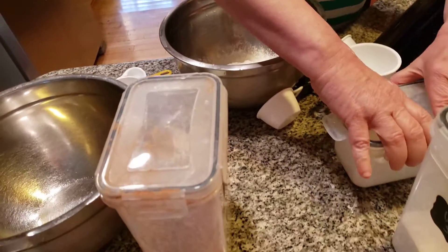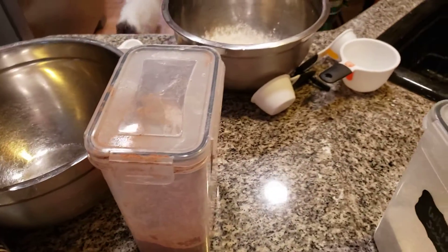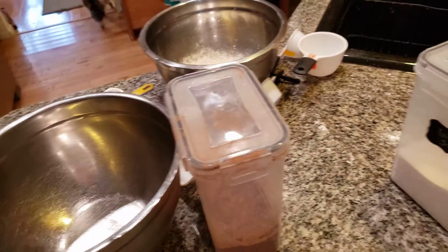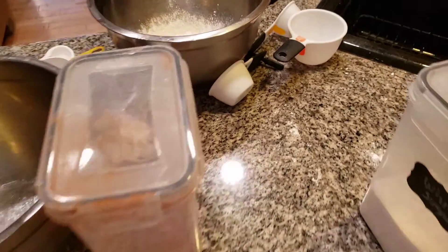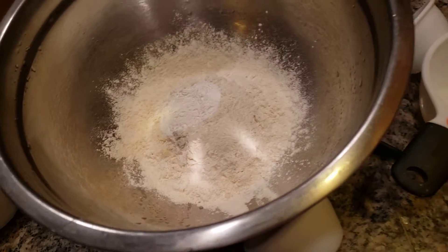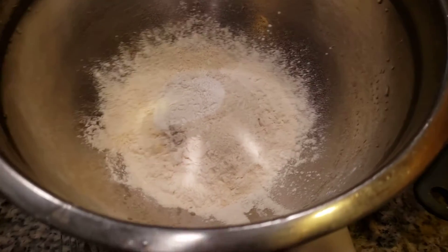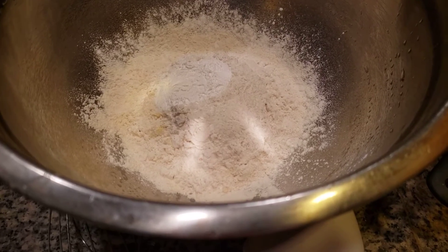We're going to mix this together, then we're going to add in my cocoa. We need three-fourths cup of cocoa. Now, if you can't find the third of a cup, it's nothing to worry about — it's just under a half a cup.